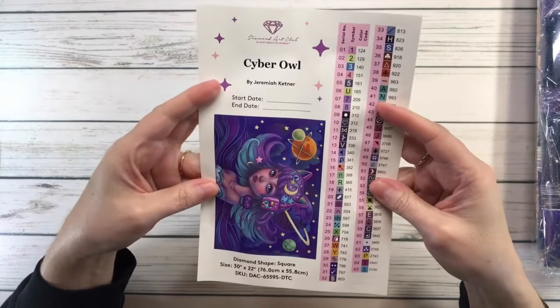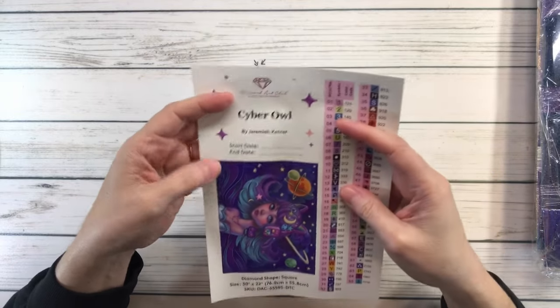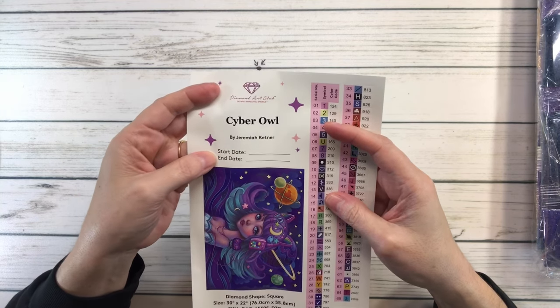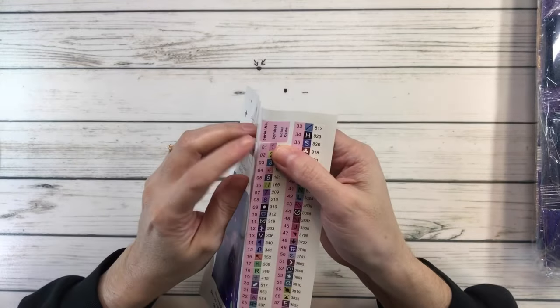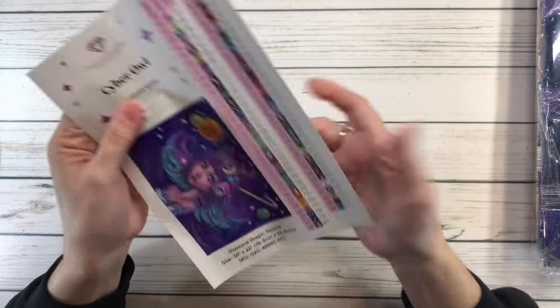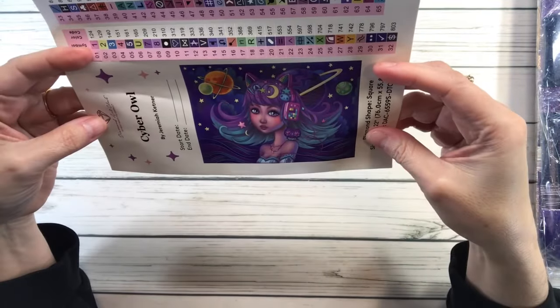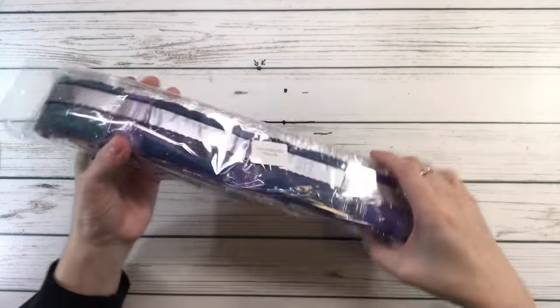It comes with the big sticker — you could actually put this in your log book, which is what I do. It says 'Cyber Owl by Jeremiah Kettner,' and you put the start date and the end date. It also comes with pre-cut stickers you can put in your containers. Look at how gorgeous it is — isn't she just adorable? Love the colors!